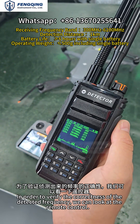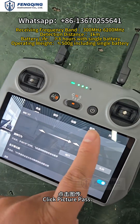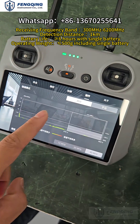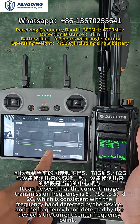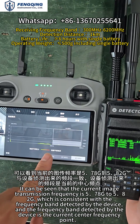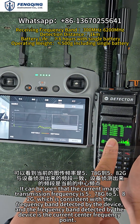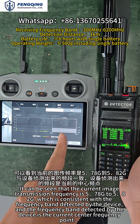To verify the accuracy of the detected frequency, we can check the remote controller. Click on video transmission. You can see the current video transmission frequency is 5.78GHz to 5.82GHz, which matches the frequency detected by the device. The device displays the center frequency of the detected band.